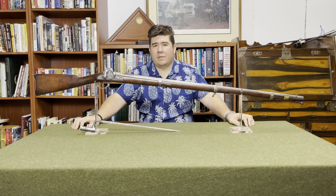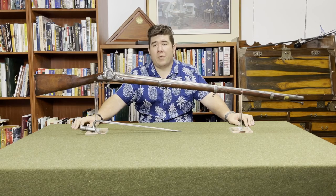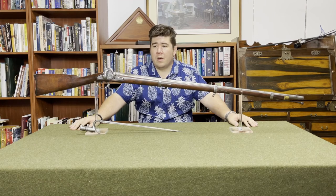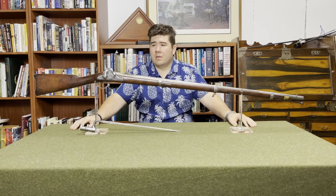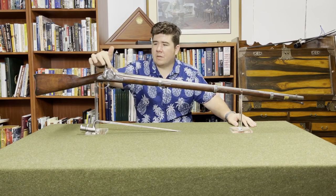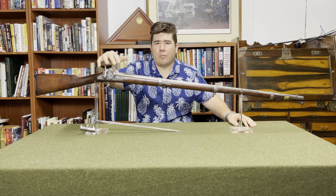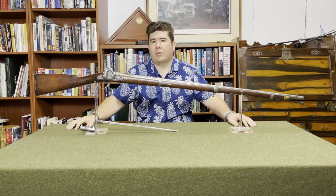A side note about the Model 1855 is that its tooling from Harpers Ferry was captured at the beginning of the war in early 1861 and sent to Richmond. They used it to produce their own muskets, called today the Richmond musket — which is basically a Model 1855 without the Maynard tape primer system. They didn't need it; it just slowed down production and cost more to make. So you'll see a lot of Richmond rifles with what they call the 'high hump' on the lock plate, though later ones would have it lowered, due to the Maynard tape primer door being part of the tooling.